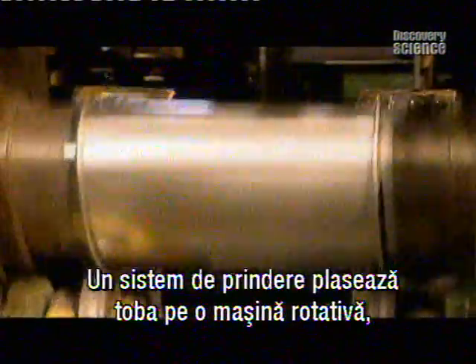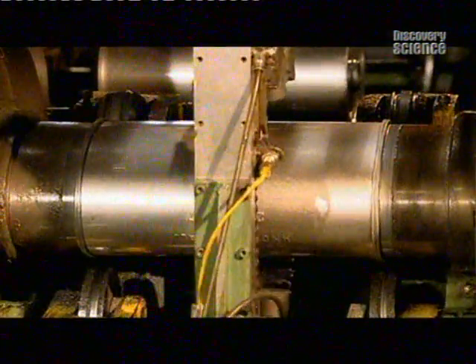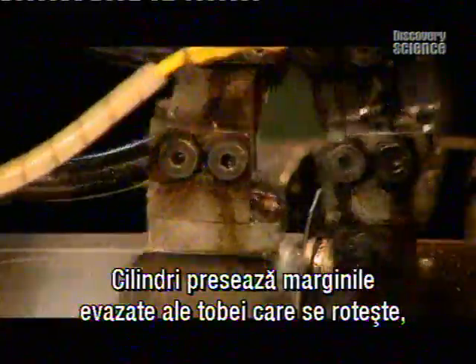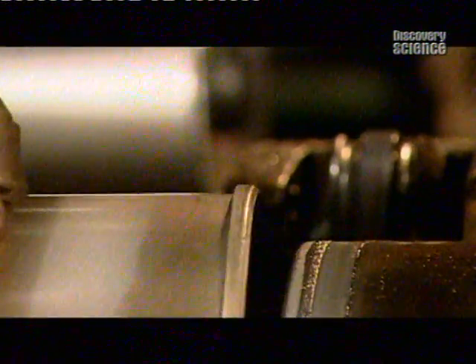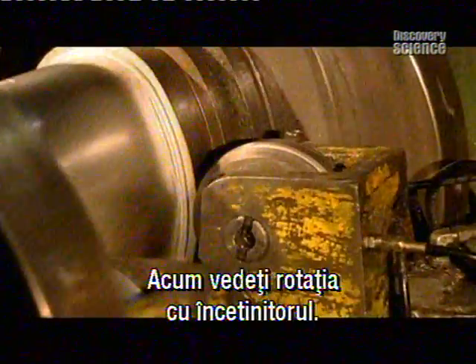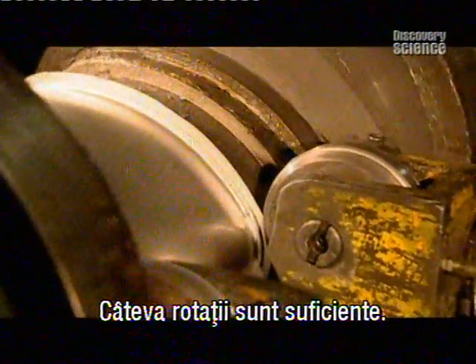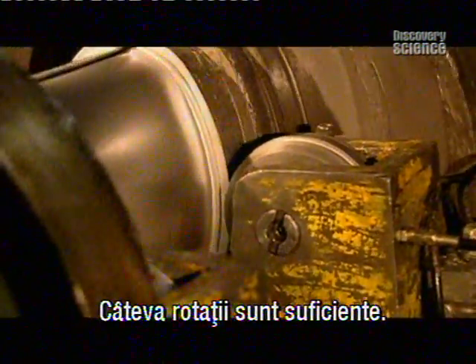Grippers place the exhaust on a spinning machine that will fasten the caps on. Rollers press against the flared edges of the revolving exhaust, tightly locking the end cap to the rest of the body. Here you see the rolling in slow motion. It takes only a few revolutions to do the job.